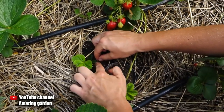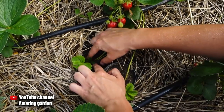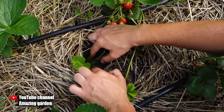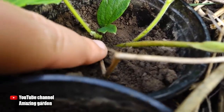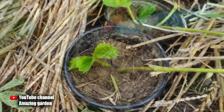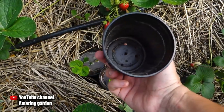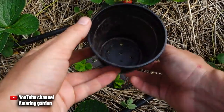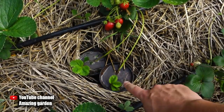I'll immediately answer the question of why the cups cannot simply be placed on top and instead need to be dug in. The cups have a small volume, and therefore in the heat the soil in them dries out quickly in a couple of hours — of course, you will not get any planting material that way. But when we dig them into the soil, the soil in the cup will not dry out. In each cup I also make five holes with a diameter of five millimeters, so that excess moisture quickly leaves the cups.